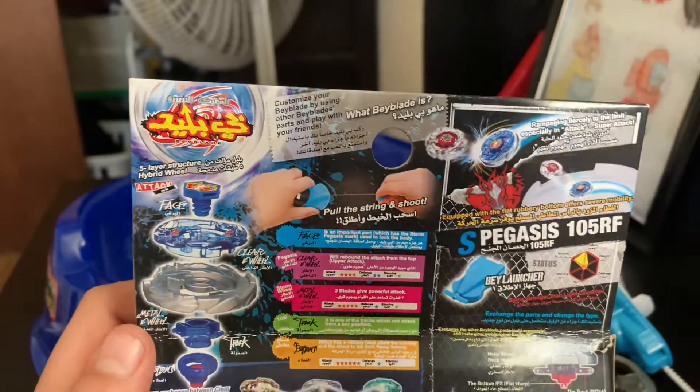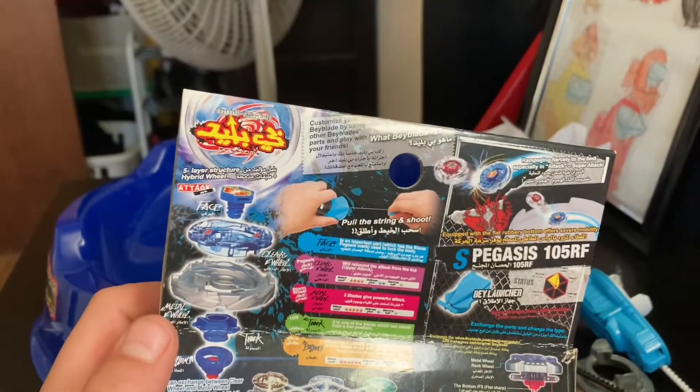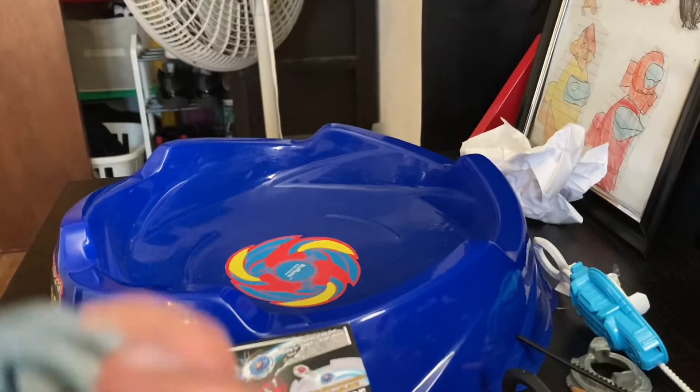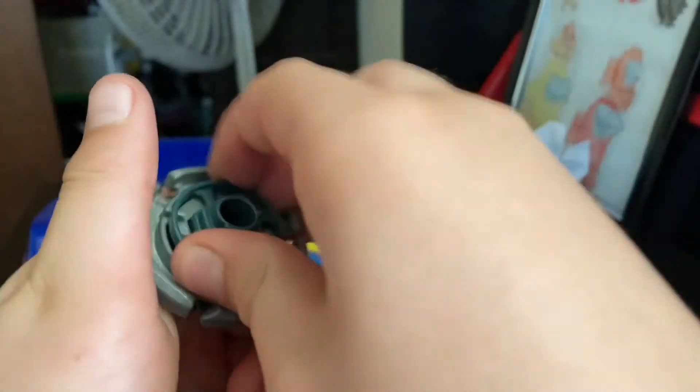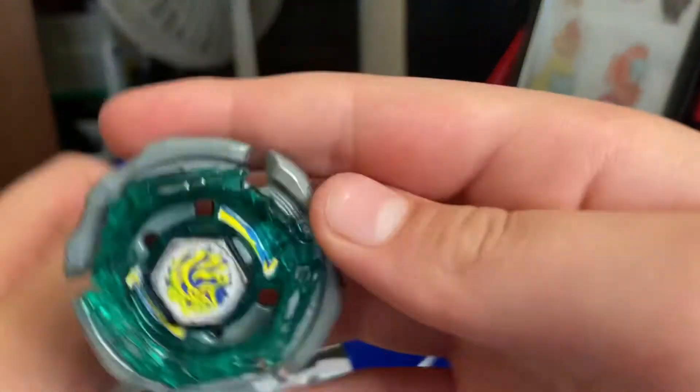Wait — all of this right here is the metal ring, and then this is the performance tip. This part here I'm not sure what it's called, but I think this is the disc, and then this is the performance tip which goes on there.